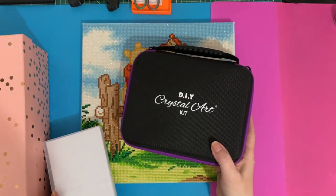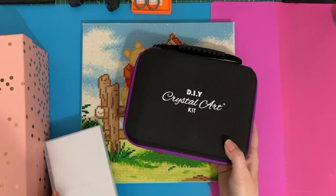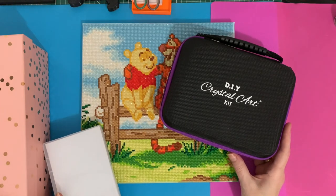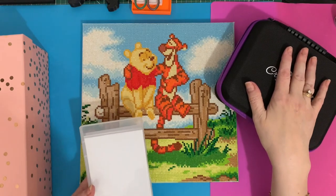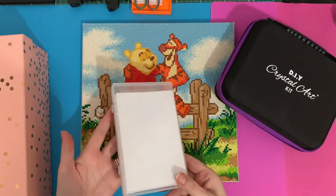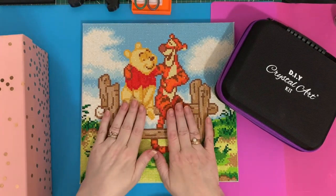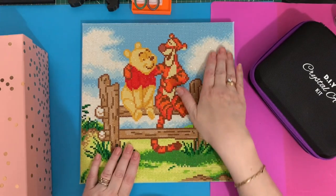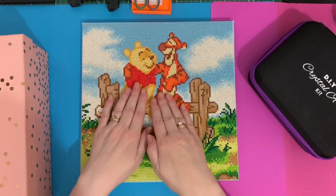I've bought another little box of 30 bottles but where I've put it I have absolutely no idea — it's in one of those safe places. Anyway, that hasn't taken away from the fact that these are fully stuck down. I don't like feeling canvases once they're done — I just love running my fingers over them and feeling all those drills.